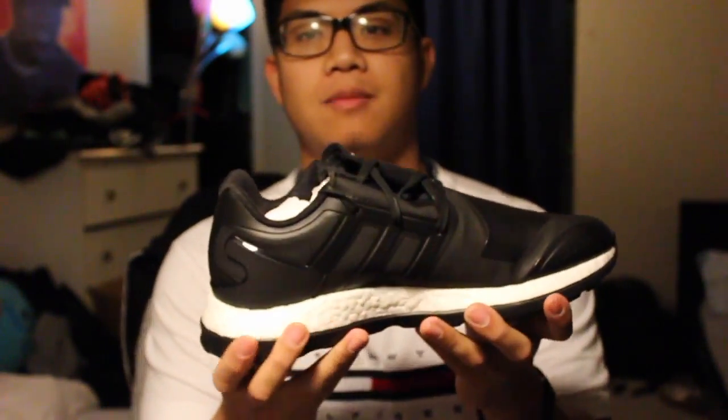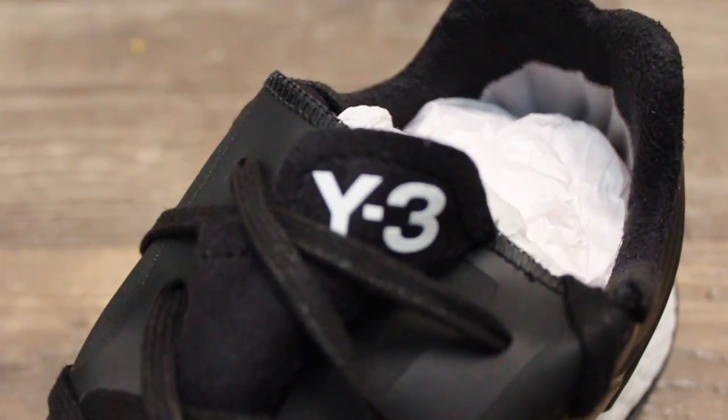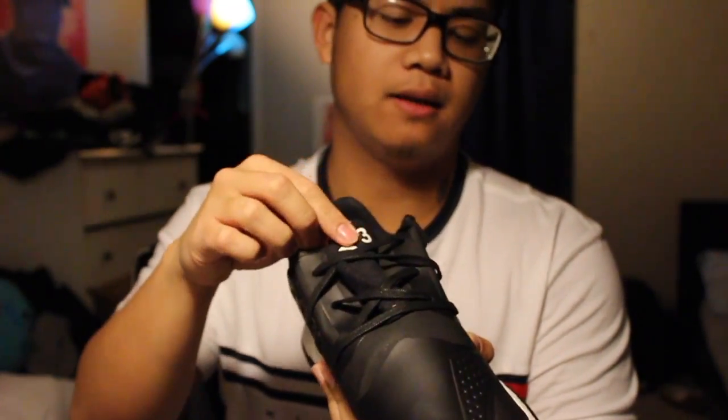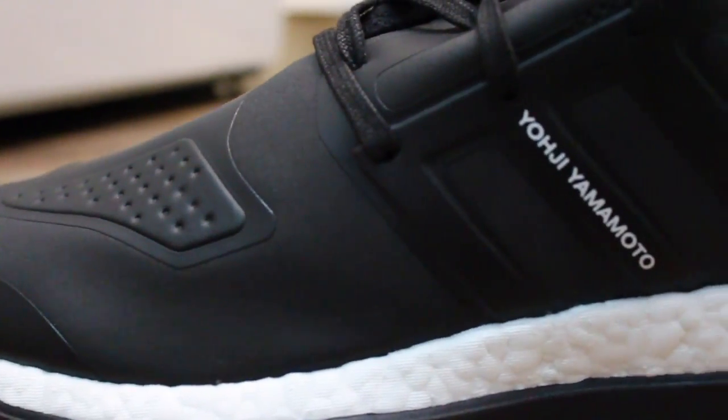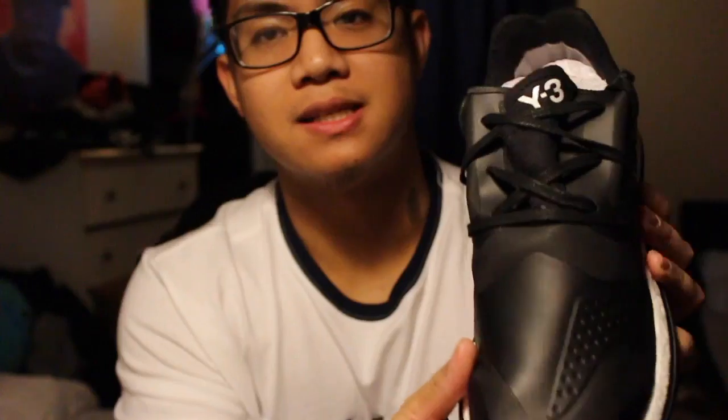Digging into the actual shoe itself. Since this isn't the prime knit version, you have a synthetic upper, which is partly the reason why I want to return these. Even though I did get these half off when my girlfriend got them for me for my birthday — coming out to like $180 when retail is $350. You're welcomed with the tongue right here, Y3 tongue branding. Not too much branding going on all over, just that. And then on the lateral side, you have Yoji Yamamoto on this middle stripe. This whole upper is just synthetic.